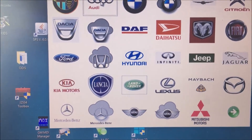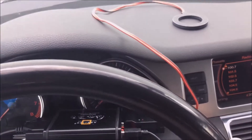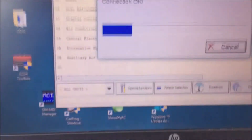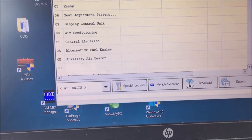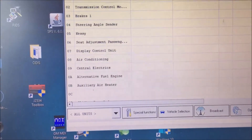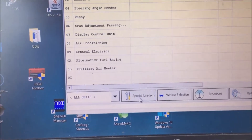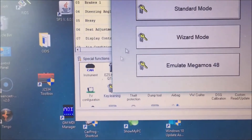We're going to go to AVDI — you can see we have our AVDI hooked up. We have the key in the on position and we have our battery maintainer hooked up.